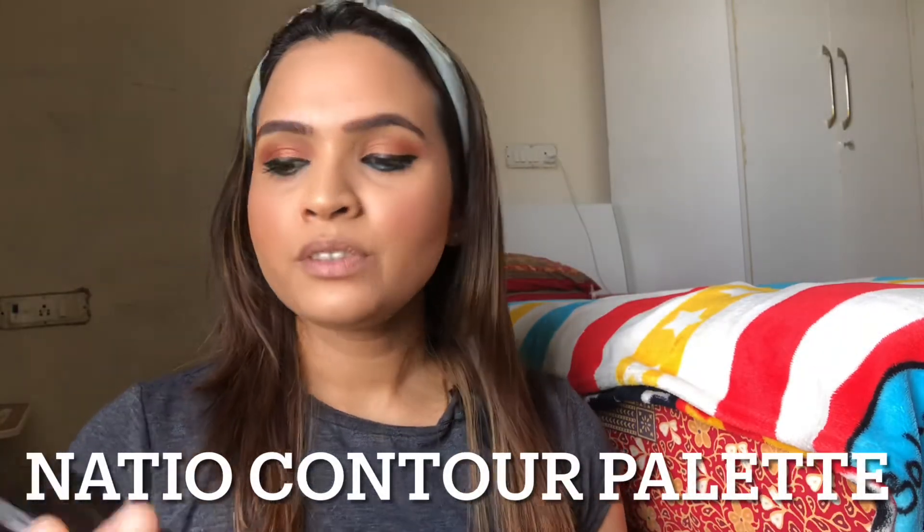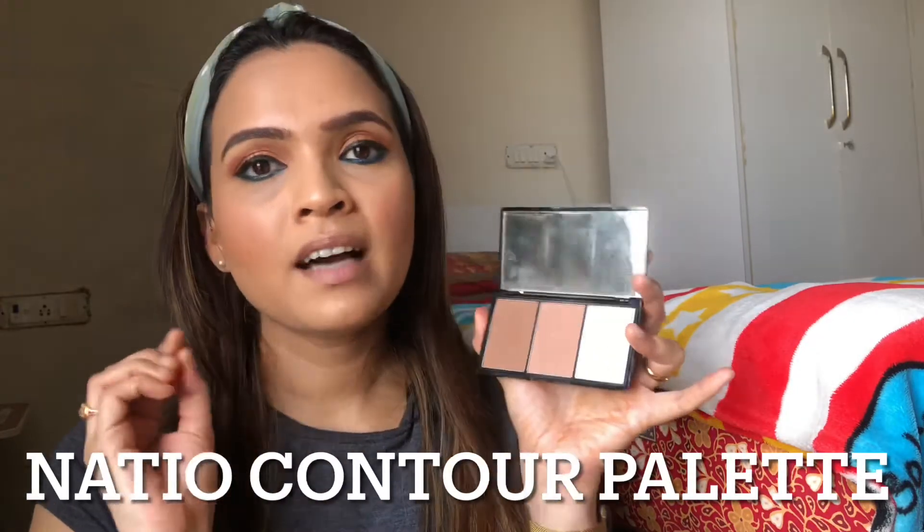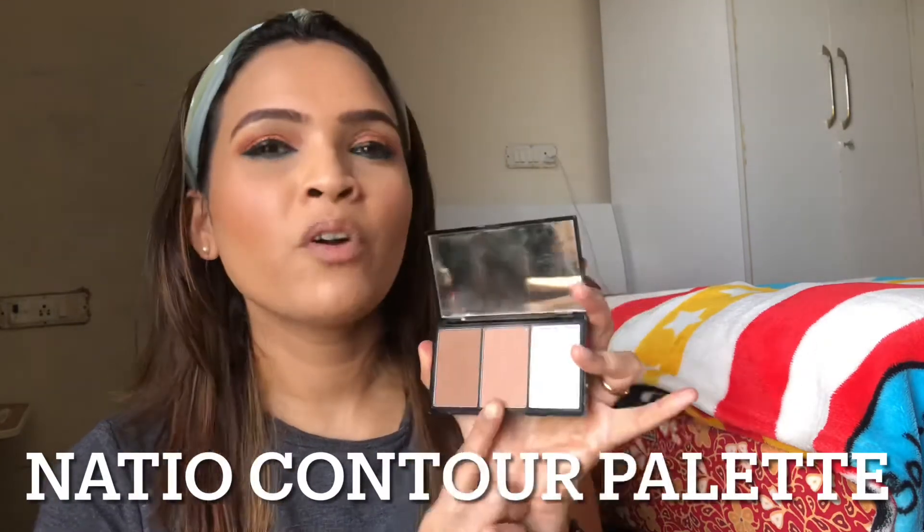For highlighter, I used the Nycio palette and the highlighter from it — a very light golden color that looks really pretty on my skin. The highlighter formula is very good, though I'm not a huge fan of the bronzers in this palette. I am going to take the brush that comes with the palette and apply the highlighter. You can build this up, but on one application it is not too much. I'm going back with my beauty blender again to blend it in.